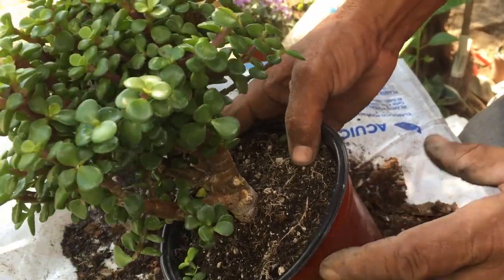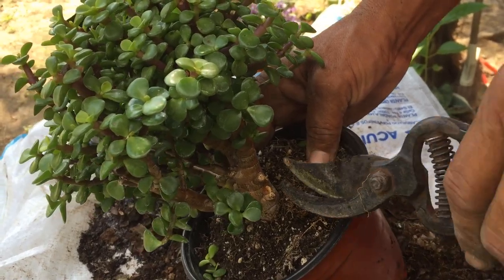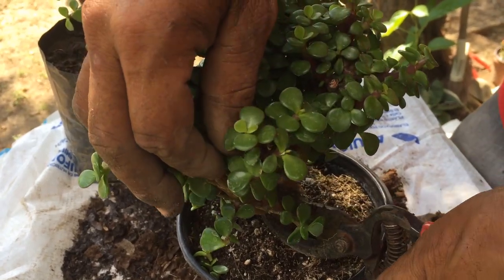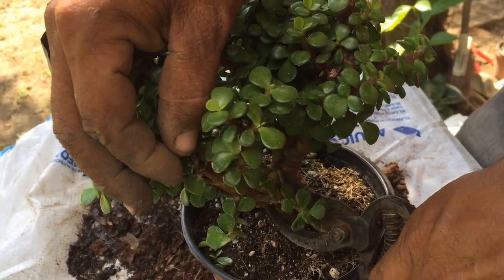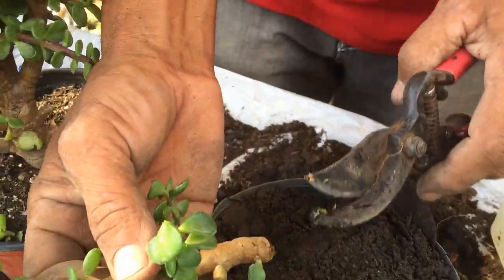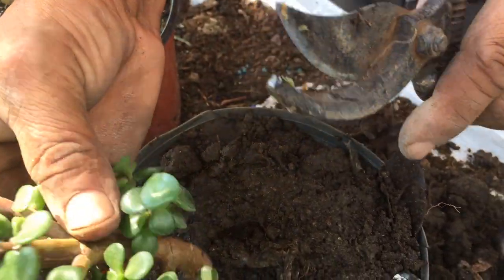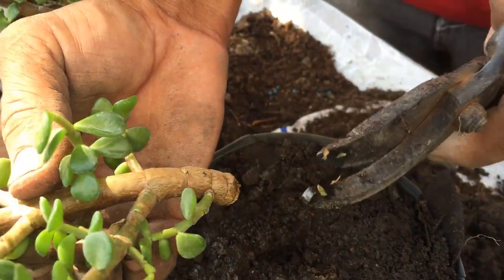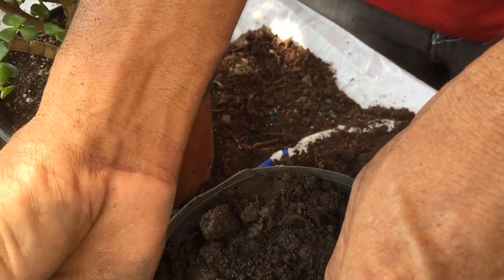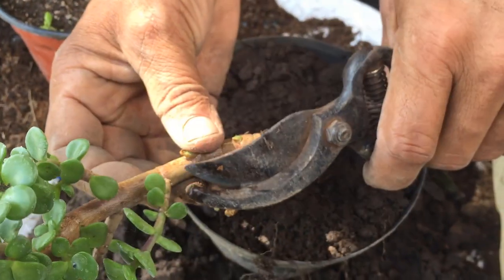Dependiendo del macetero que tengamos en casa o queramos obtener, vamos a obtener mejor resultado. Vamos a hacer el corte de este brazo o esqueje de planta de lado. Junto con esto podemos hacer una limpieza, para que así se vea mejor la opción del corte o la sembrada del esqueje del tallo del árbol de la abundancia.